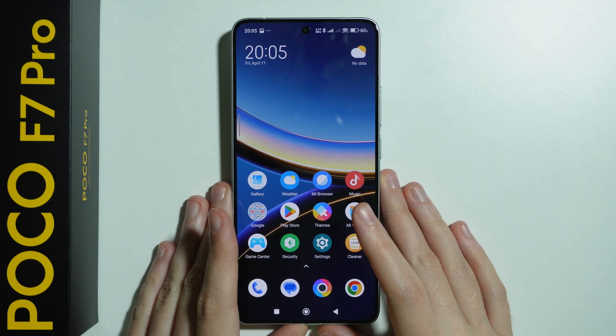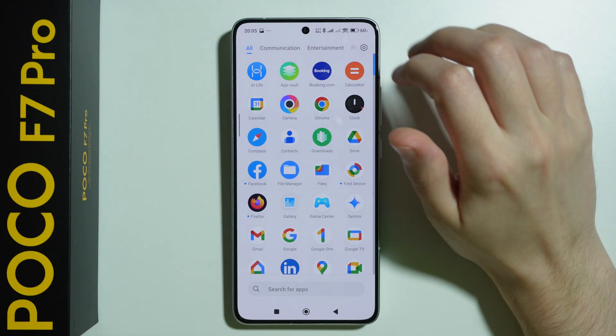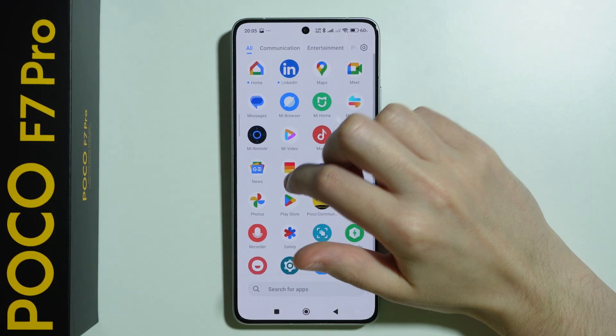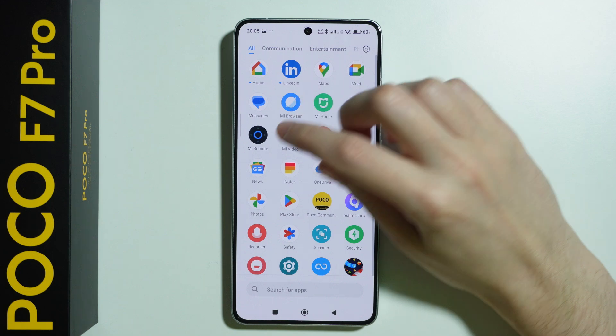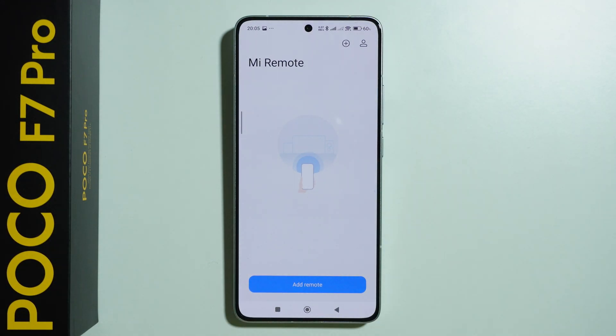Let me show you how we can set up the remote on POCO F7 Pro. In order to add a device to the phone and use our phone as a remote for that device, we need to go to the app drawer and use the Mi Remote app, which is pre-installed. This app allows us to configure our phone to be used as a remote for our TV or something else.